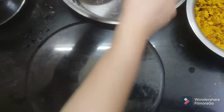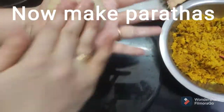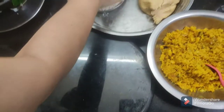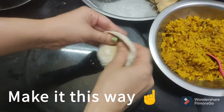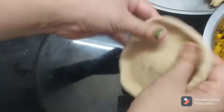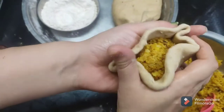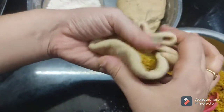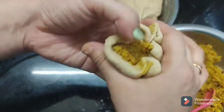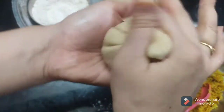Now we have to make parathas because our filling is cold. We have to put the portion of the dough and tip it out, then cut it and shape it out.